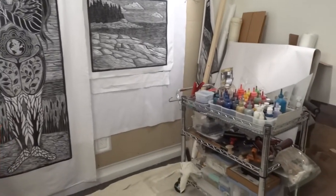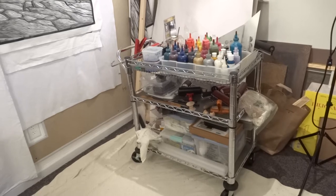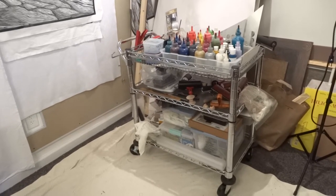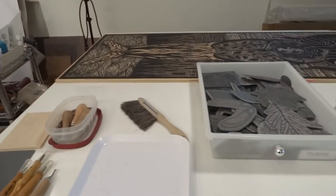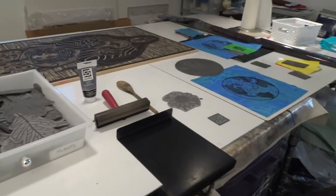I have a cart where on the top level I have fabric paints, and below are all my printmaking supplies — brayers, inks, etc. I have a four-foot by eight-foot table in the center of the room and I've got various supplies on it to show you.